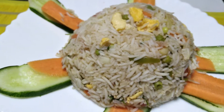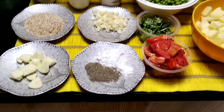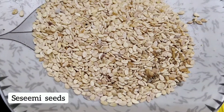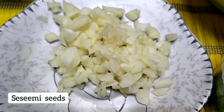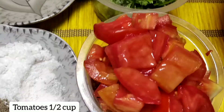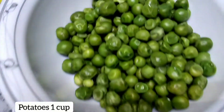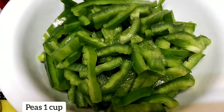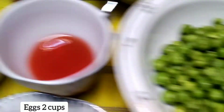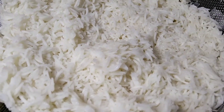Let's talk about the ingredients first. We are using 4-5 cloves of garlic, finely chopped. Also chopped chilli, garlic, 2 tomatoes, 1 cup of blanched vegetables, 1 cup of shimla mirch (capsicum) cut into julienne, soya sauce, chilli sauce, and white vinegar — check their quantities on screen.